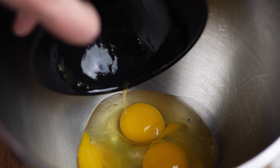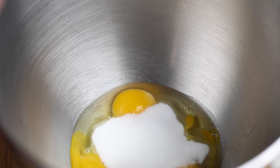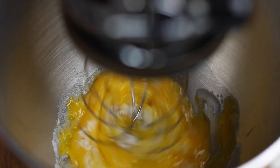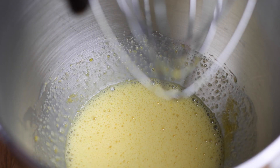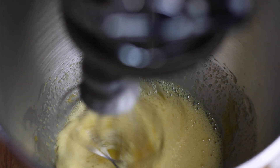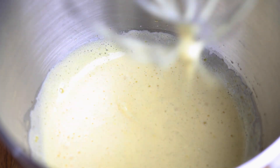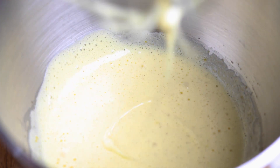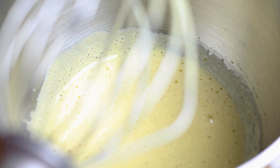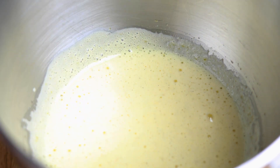Now let's work on our batter. We're going to use a stand mixer — you can also use a hand mixer, or even do it by hand if you want. I'm going in with all my eggs and sugar, and we're going to beat these until they almost double in size — thick, creamy, and a pale yellow. Once everything is incorporated, I'm adding a little bit of salt and a little bit of vanilla extract. One way to know if your eggs are at the proper level is to take your beater, dip it in, and draw shapes on top of the batter — if it holds for a second or two, you've reached the stiffness and thickness we're looking for.